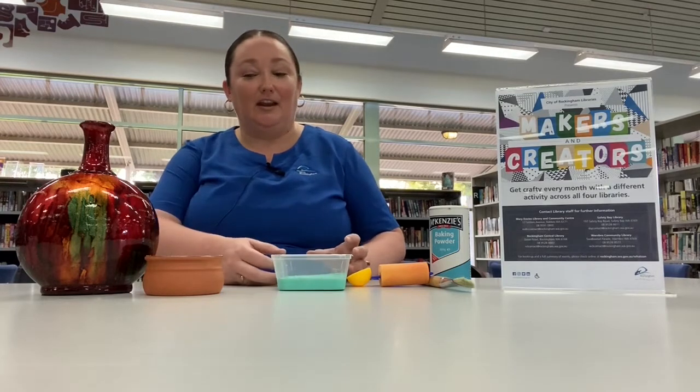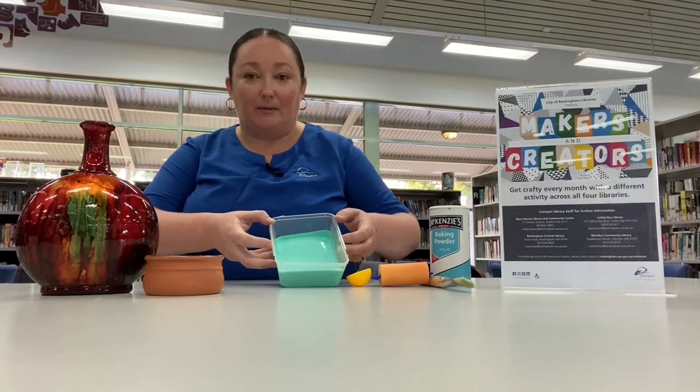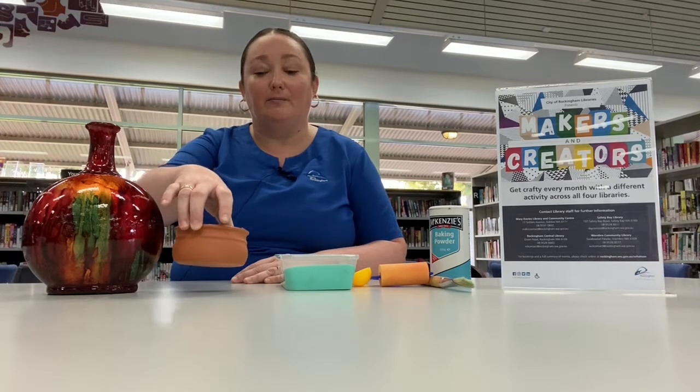So basically you need one cup of water-based paint. I've got this gorgeous mint colour. You need a vase — doesn't matter what size it is — just one that maybe you don't like the colour of anymore. I quite like this shape, and I've got a little terracotta pot too that I'll paint.